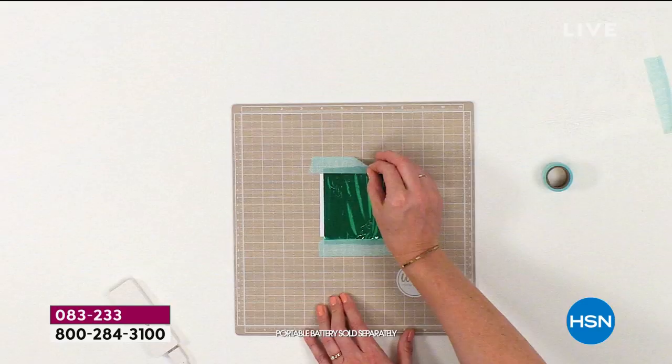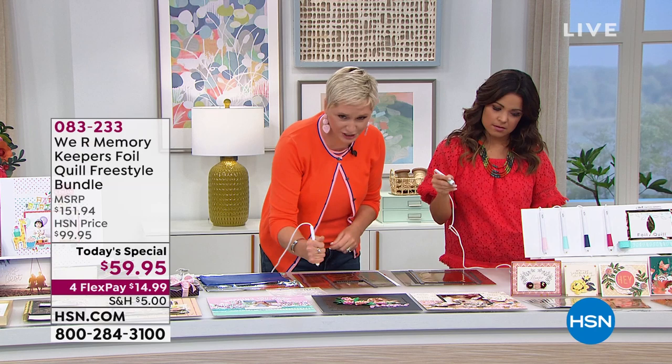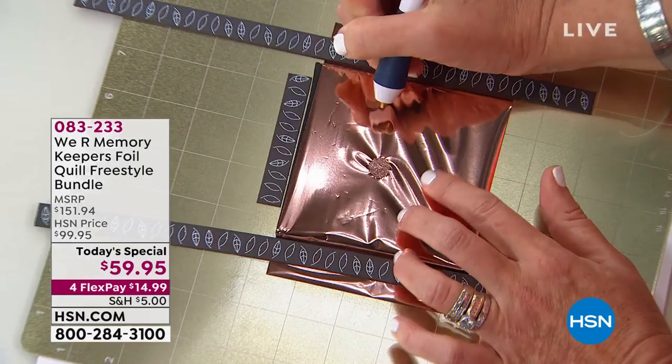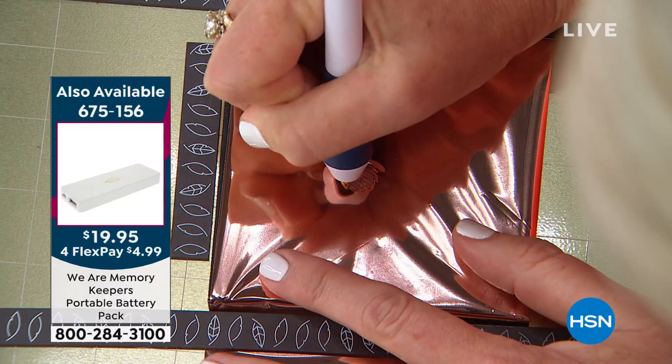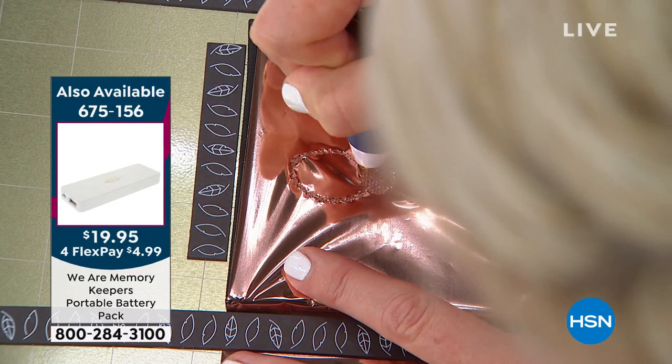These pens are so comfortable in your hand. With the original foil quill that goes in your die-cutting machine, you can only draw lines. With this freestyle pen, you can actually create a big or small circle that's completely filled in — I'm going to quickly draw a flower. If you are a doodler or a hand letterer, this is an absolute game changer. And if you're someone like me who's a beginning letterer and wants to learn, this is going to learn with you.